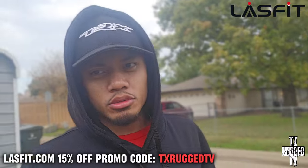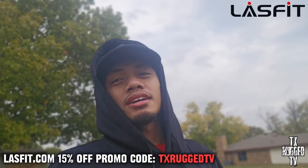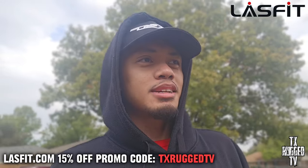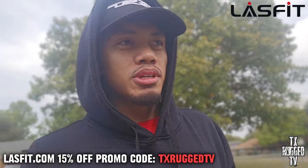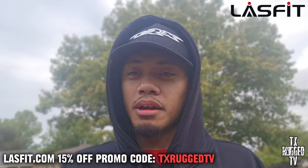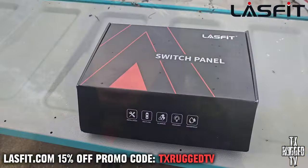Welcome back to the channel Texas Rugged, we're back in action. We're about to install a control panel on our TRX. Running out of buttons on the OX gives us more options to add more lights if we need to. Hopefully we don't have to, man, but it's a lot of lights we've been installing. If you haven't subscribed, make sure you hit the subscribe button, hit the notification bell, comment if y'all been following this journey — I appreciate every single one of y'all. I also appreciate Last Fit for sending us this product.